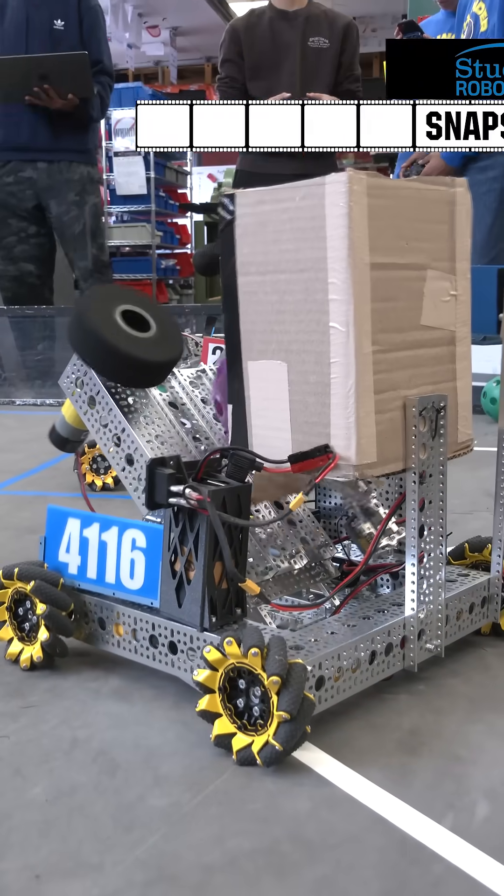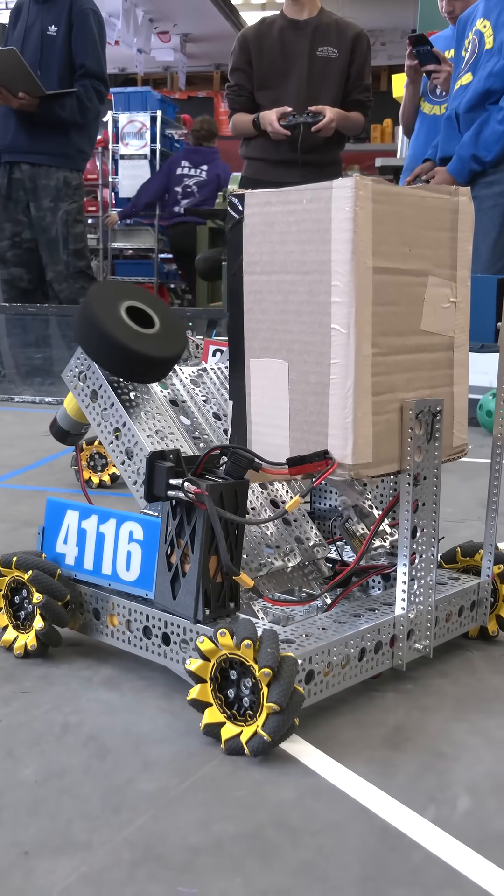Hello, we are team 4116 Volta Robotics, and this is our robot built in 30 hours.